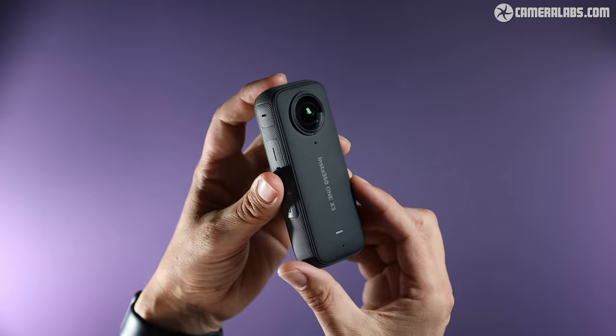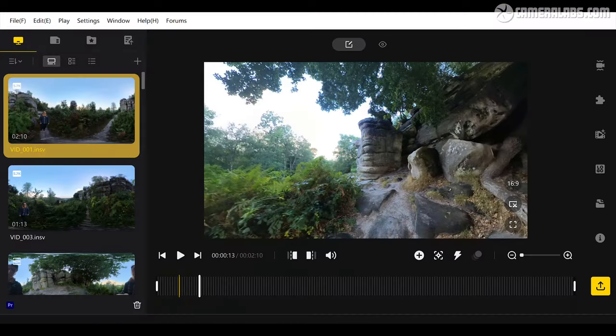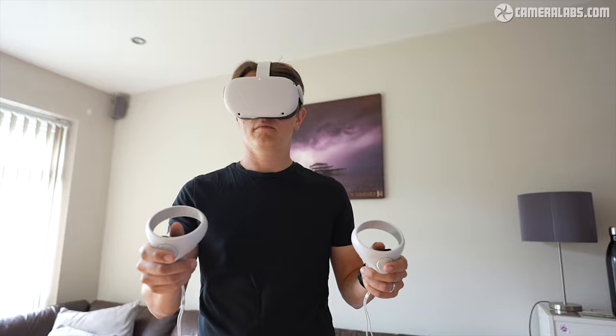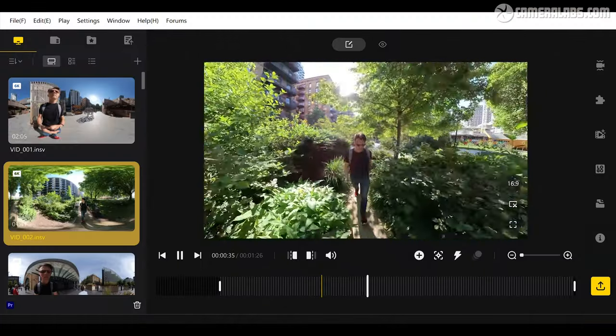If you're not familiar with 360 cameras, quite simply you have a wide-angle lens on each side of the camera and they are stitched together in-camera to create a full 360 spherical video, which you can enjoy with a VR headset or you can recompose the frame in editing afterwards for a two-dimensional video. Now that you're familiar with 360 cameras, let's talk about the specs of the X3.